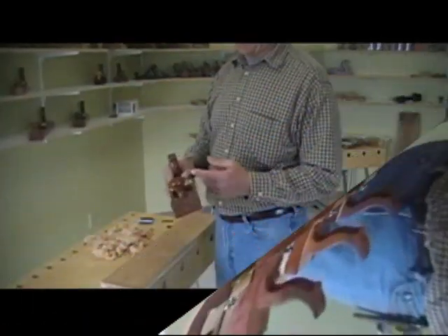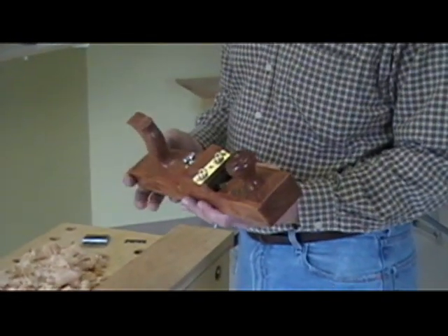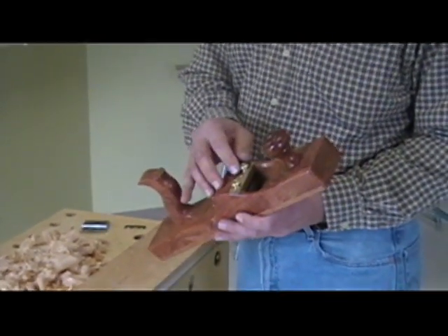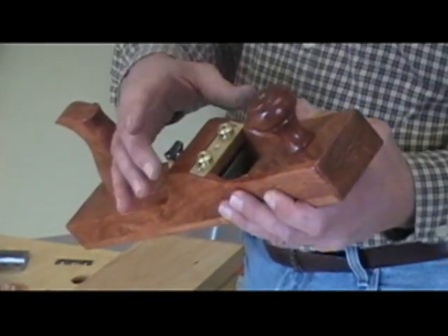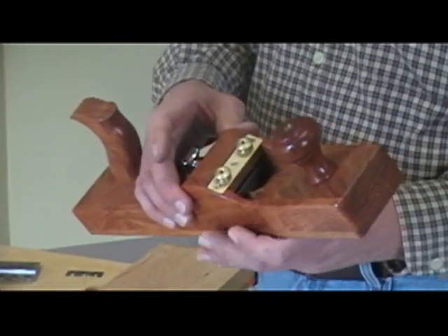I'm showing you some of the different features of the plane. It's a little bit different than any other design on the market. At the top we have a couple of depth adjusting thumb screws that obviously adjust the depth, but at the same time you're doing that it will also take care of your lateral adjustment for you. So there's no separate lateral adjustment required.